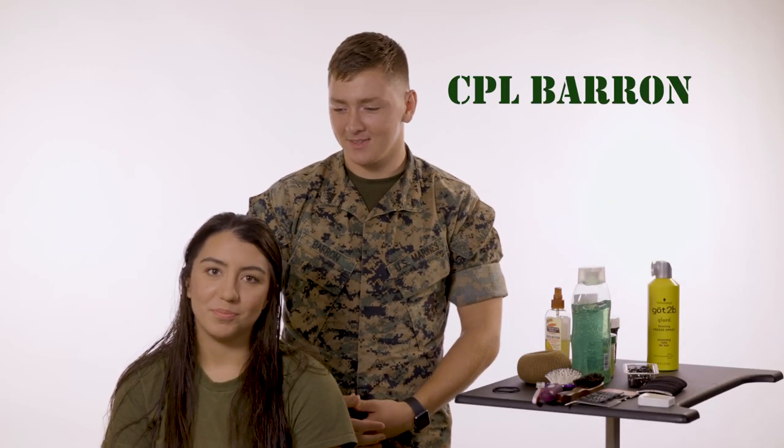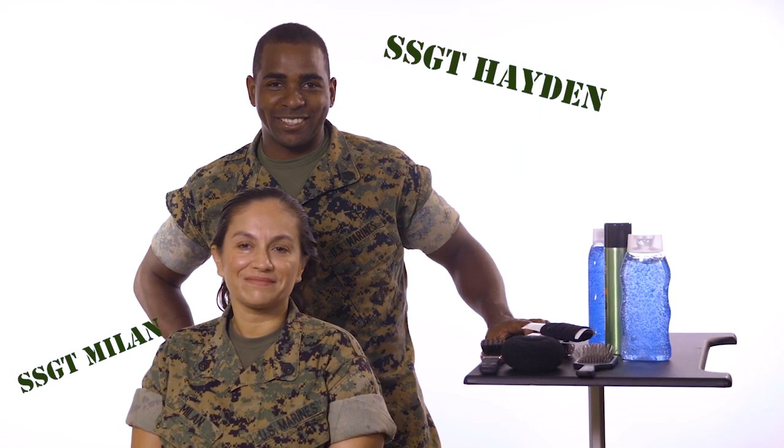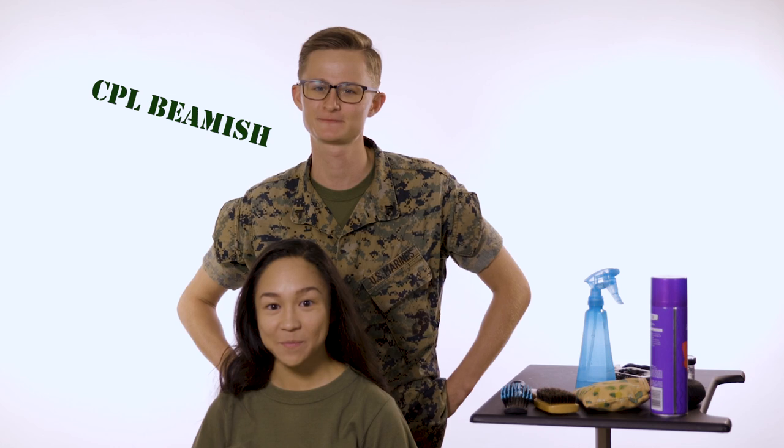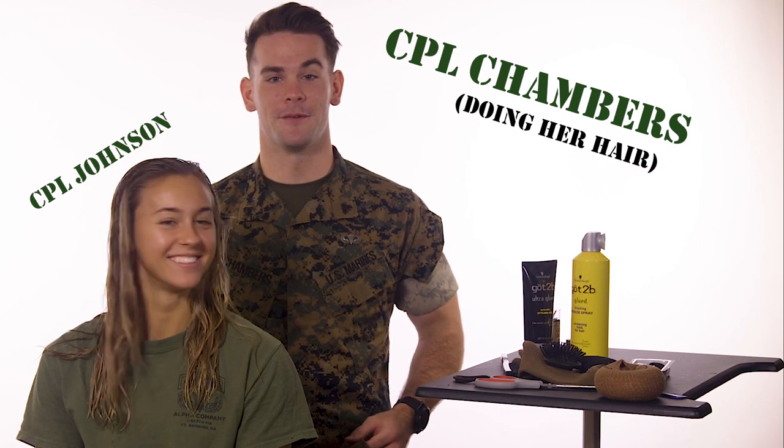Good afternoon, I'm Corporal Barron. And I'm Corporal Harris. Good morning, I'm Staff Sergeant Milan. And I am Staff Sergeant Hayden. I'm Corporal Beamish. I'm Corporal Bloom. I'm Lance Corporal Johnson. I'm Corporal Chambers and I'm doing her hair.